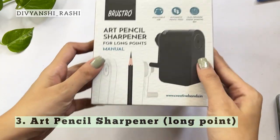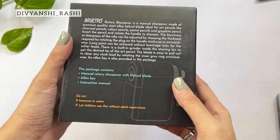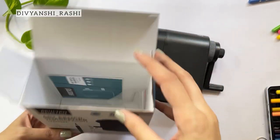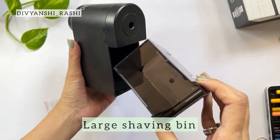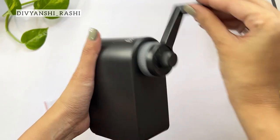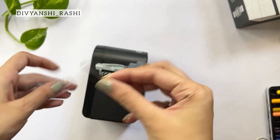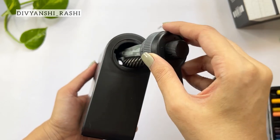The third sharpener is a fully manual sharpener called the art pencil sharpener, specifically made for long points. The packaging mentions important features and information about the product. When you open this you will find that this sharpener is bigger in size than the other two. It also includes an instructions manual and an Allen key. The shaving bin is in the front and is very spacious. Rotating this handle sharpens the pencil. If you twist this grey ring it opens the sharpening gear. This is where the Allen key is used when broken leads get stuck inside.